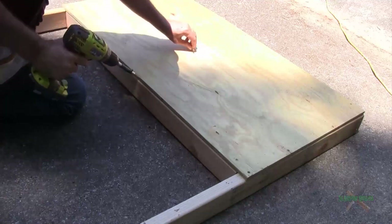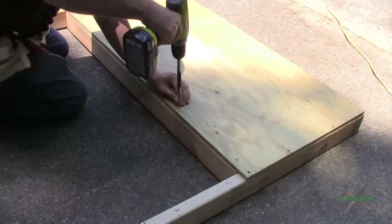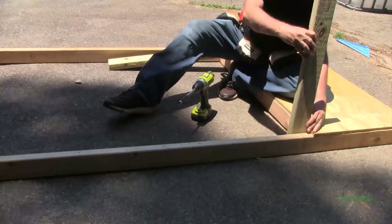This adds to the stability of the whole framing. Now I'm ready to go ahead and do my uprights, so I'm going to go ahead and square everything in there again.